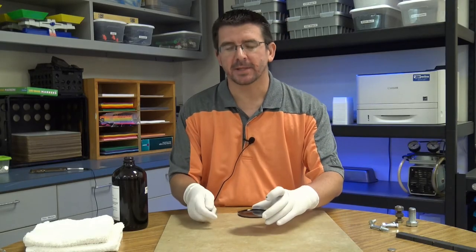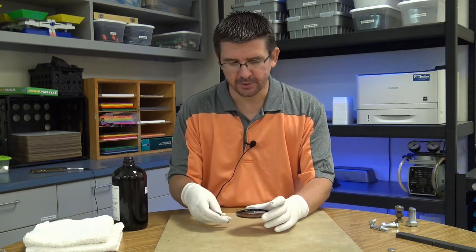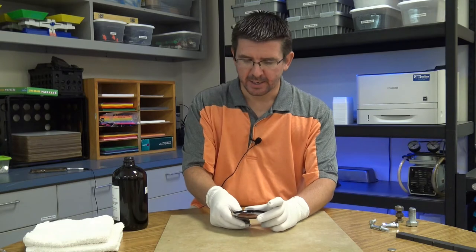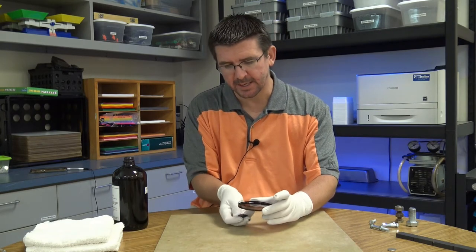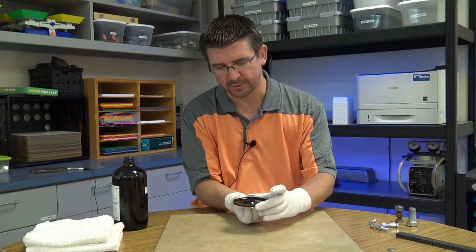Now I have my petri dish of ferrofluid ready and I'm just going to take this little ceramic disc magnet and place it right underneath the petri dish. Let's see if we can see anything happening on the surface of our ferrofluid.